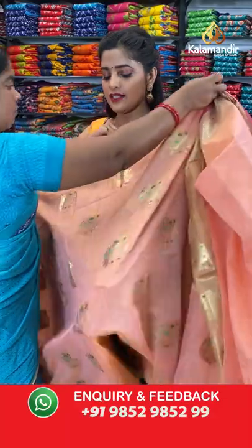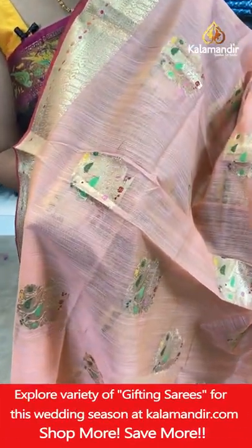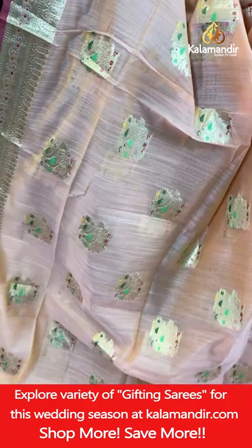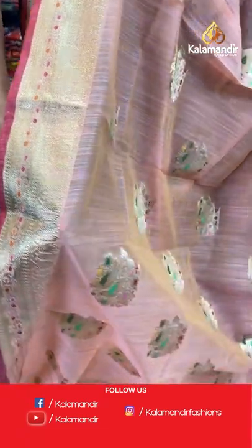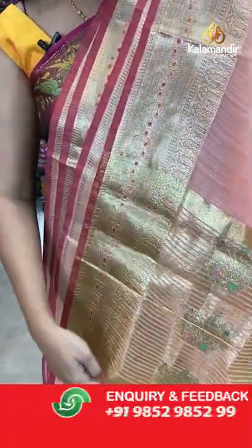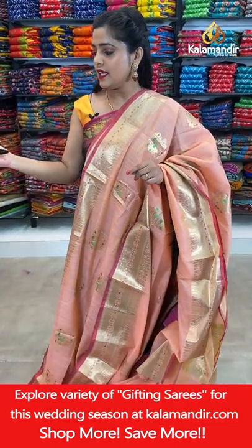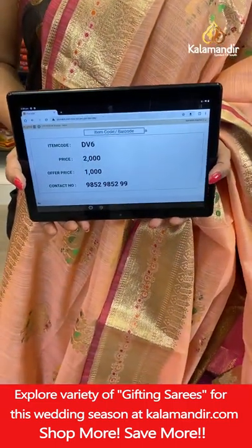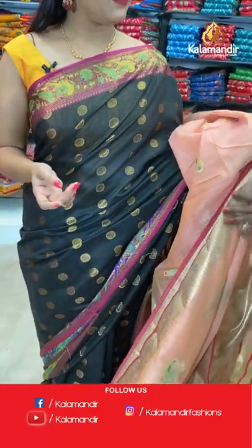Going back to the fancy Banarsi collection — a beautiful peacock and parrot design saree in gold zari woven on the entire body. The border has a different floral pattern with thread weaving work and gold zari weaving. Gorgeous peach coloured saree with pink colour edging all along the saree. The pallu has gold zari weaving lines and a plain blouse piece with a zari border. Saree code is DV6, offer price Rs. 1000. Take a screenshot and send it to our WhatsApp number 98529599.